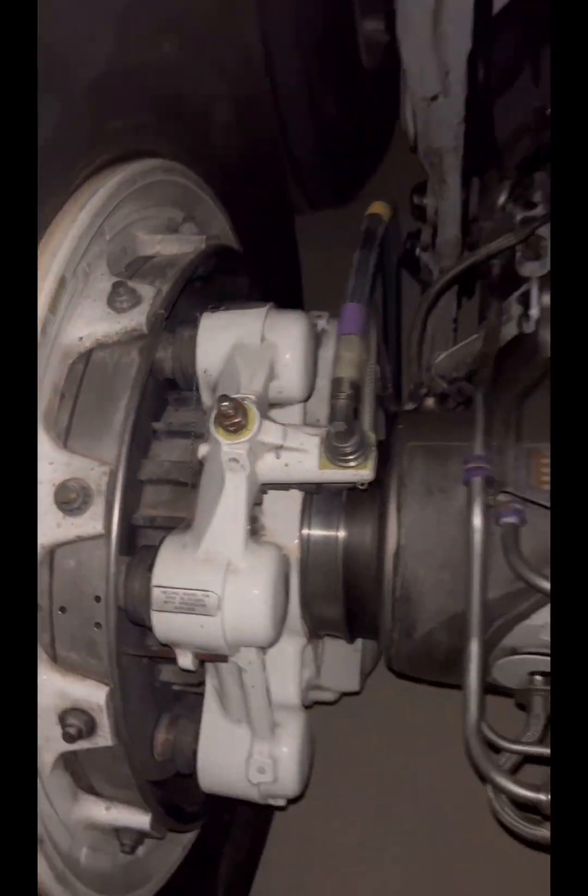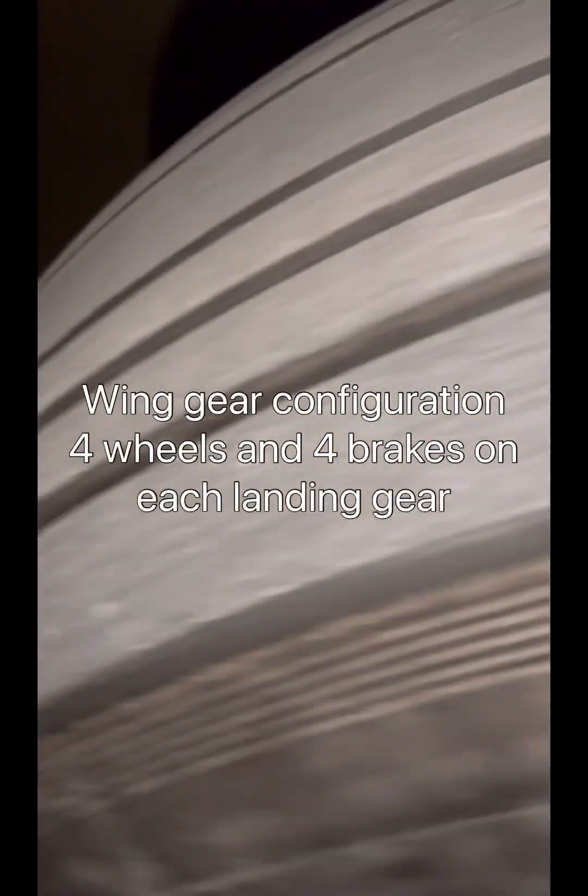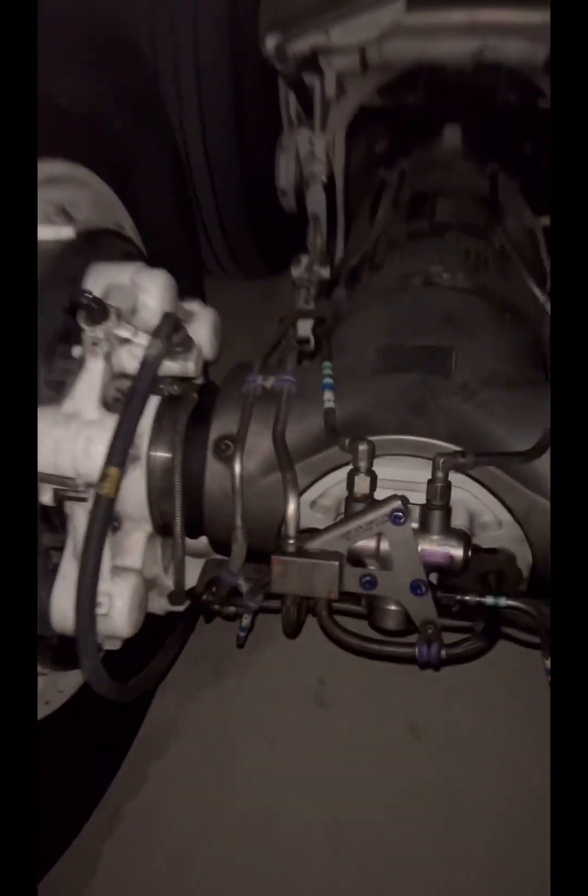First, let's look at the landing gears and their arrangement. This one here is what you call the wing gear, located on the root of the wings. It has four wheels and four brakes — a classic bogie arrangement. There are two of these: one on the left wing and one on the right wing.